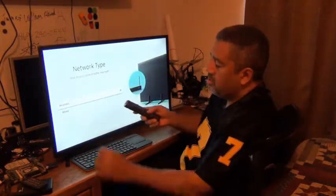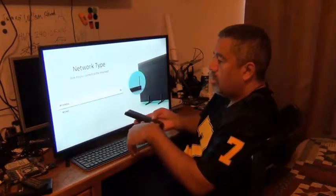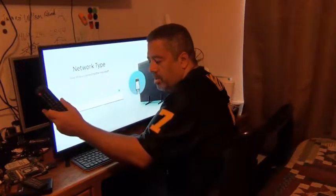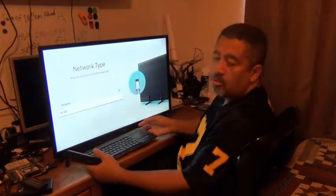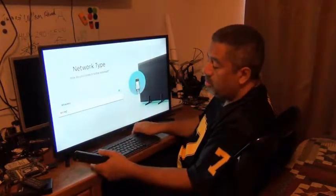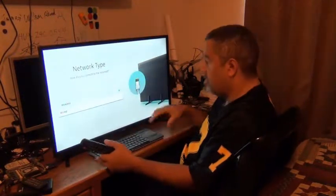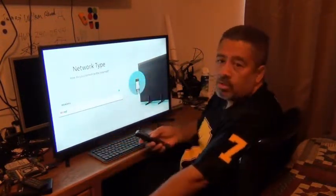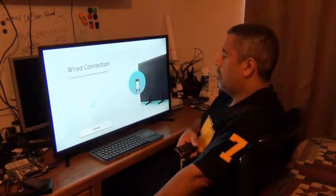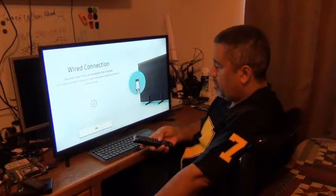I want to select Wired. In your case you might have to select Wireless, and then you need a keyboard or a mouse to put in the password. I'm going to go Wired because I have it plugged in with an actual wired connection. I also have a Logitech keyboard from Walmart — it has a touchpad and a little USB dongle that I plugged into the USB port, so I have keyboard access when I'm ready to do what I need to do on the web. Shows it's connected.